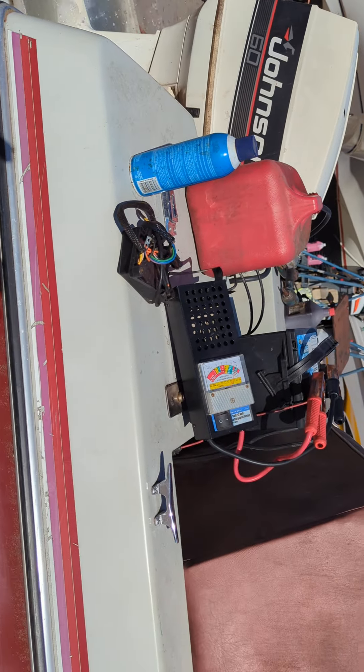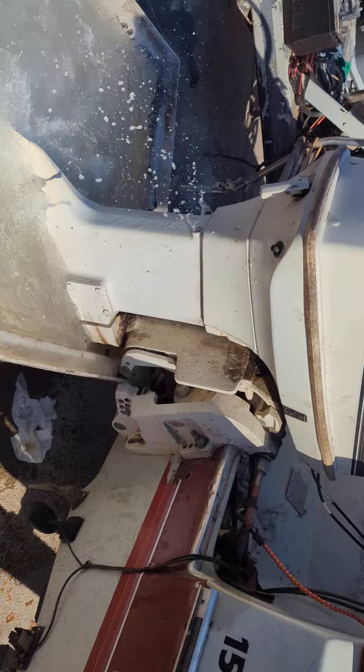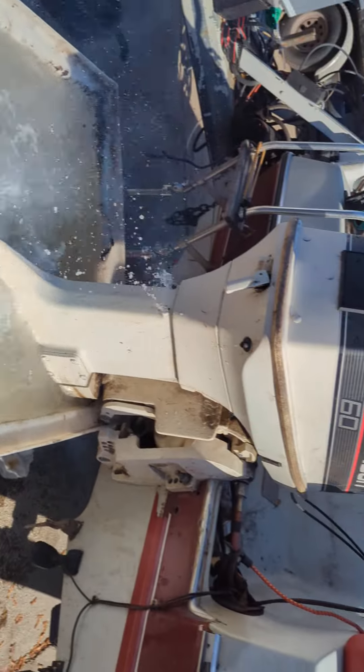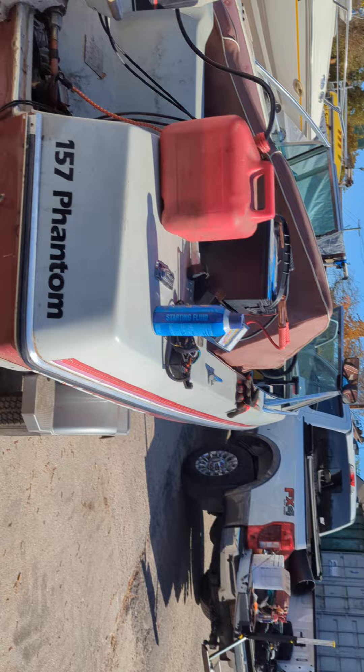Hi, my name is William from Long Island Marine. I have a 60s off Cali Johnson motor for sale. It's been running on this bucket for about 30-45 minutes. I took the boat in and salvaged it.